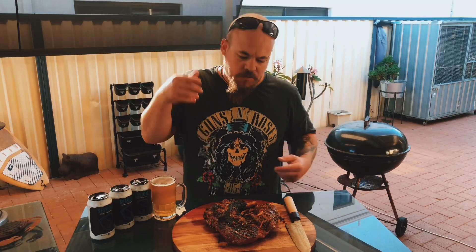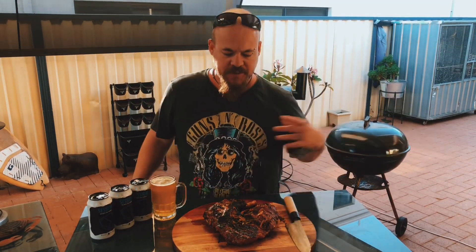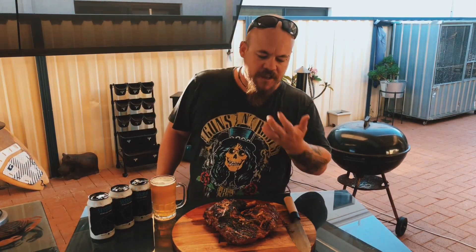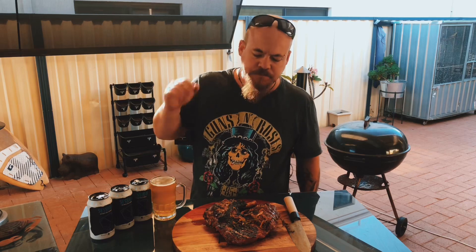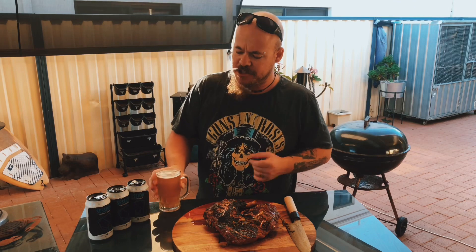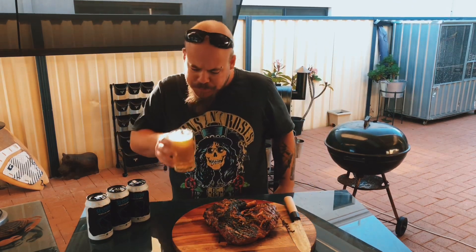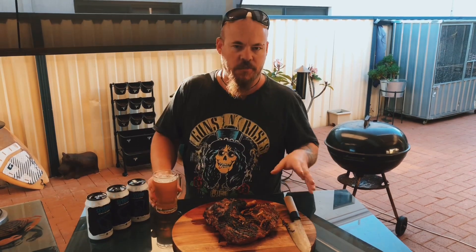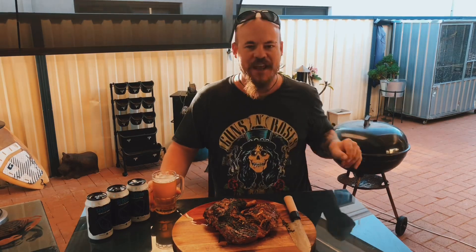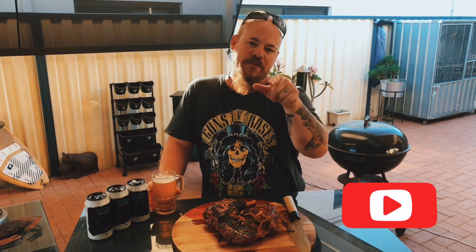So here we have it guys — reverse seared butterflied lamb leg, spring lamb, it's about time of the year. Chucked it on some coals at the end there, back in the marinade, it's smelling and tasting amazing, I can guarantee you that. Punch down a few of these Rocky Ridges — good drop. What I'll do now is slice this up, chuck it on some kebabs, we're all going to have some dinner, enjoy a few more beers and I'll catch you guys next week.